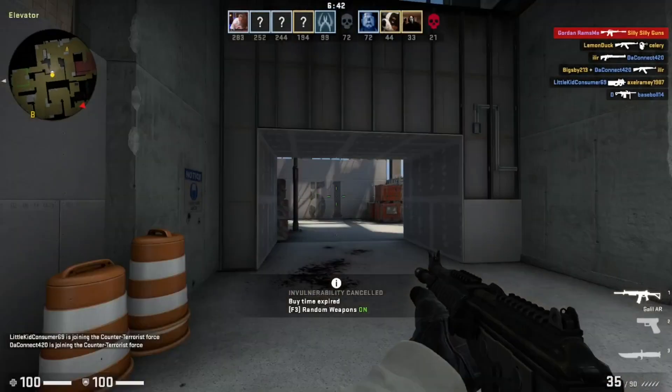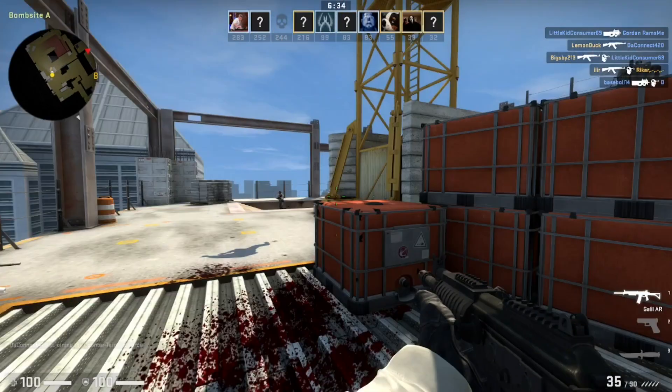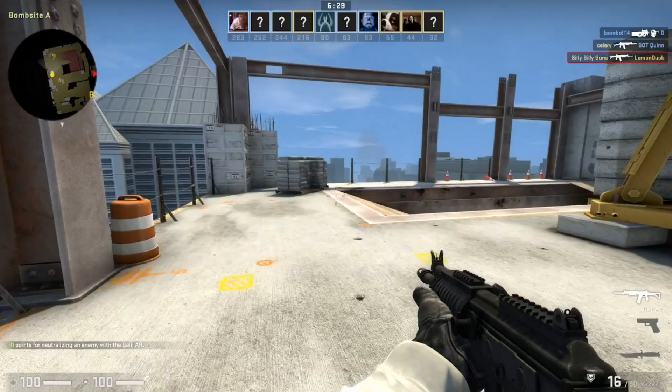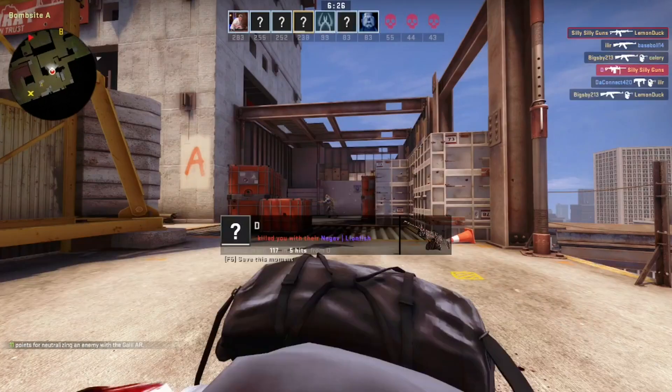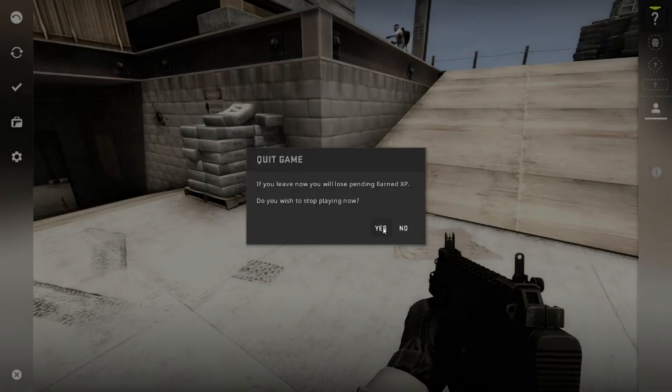Let's see if this GT 610 can handle CSGO. That's $600? That computer was $600? What absolute beast mode performance that was. Oh, we're not even trying Valorant — that was so bad. So bad.